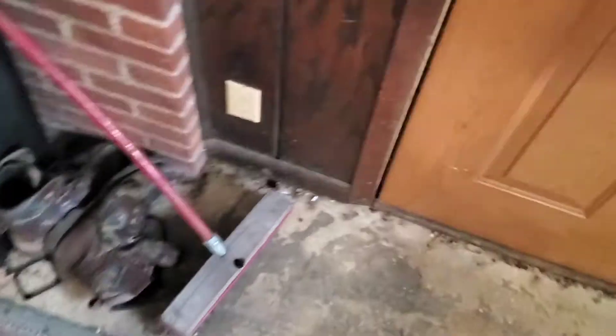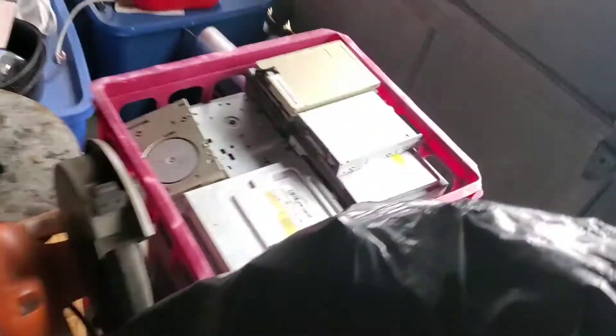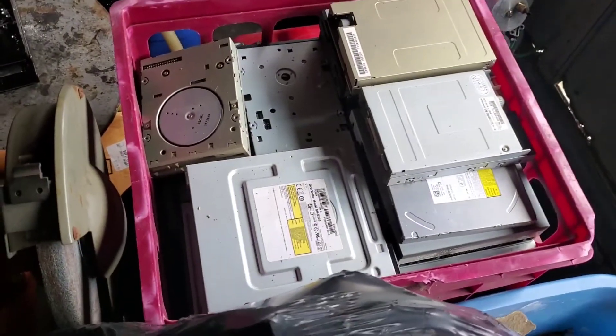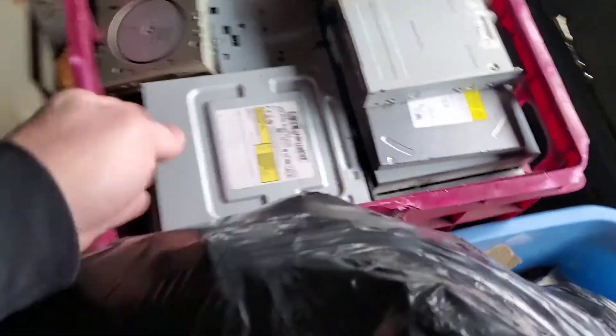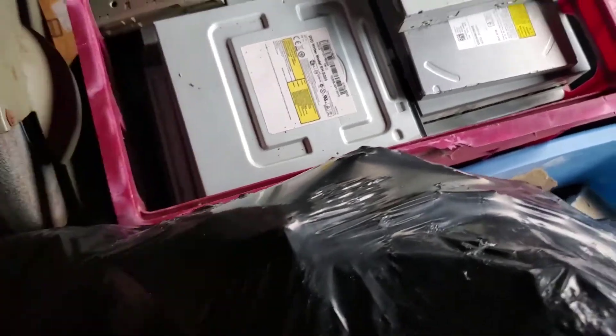This is the CD-ROM scrap that I took the boards off of, and then this one is just CD-ROM scrap. The newer boxes I don't take apart, but the older boxes I will because they've got bigger boards.